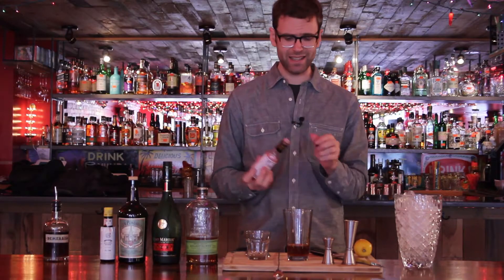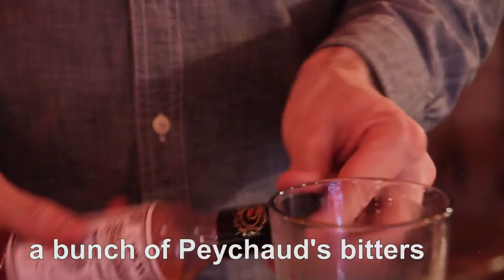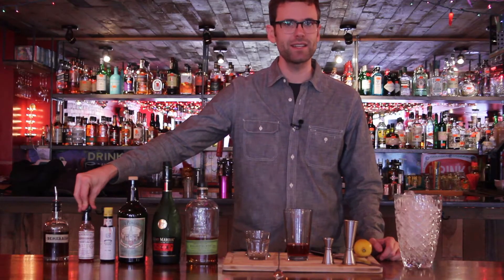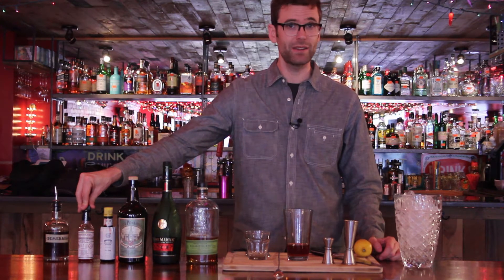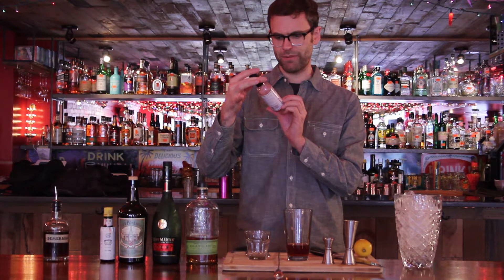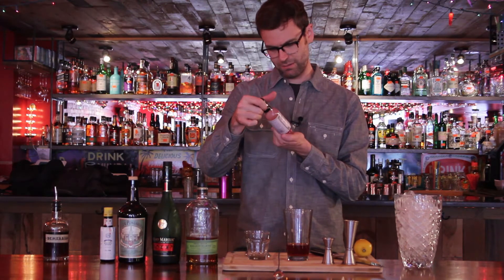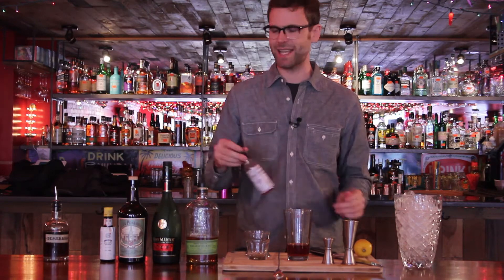Then we're going to add a bunch of Peychaud bitters — about four or five dashes. I just kind of keep dashing until it feels good. If the drink isn't a slight pink color, then you've done something wrong. Peychaud does have red dye in it — red number three or red number five, I forget — but don't worry, it doesn't cause cancer.